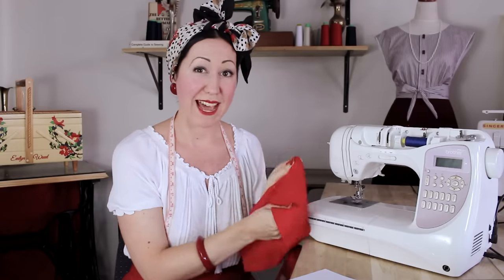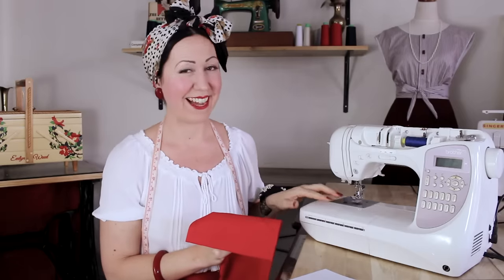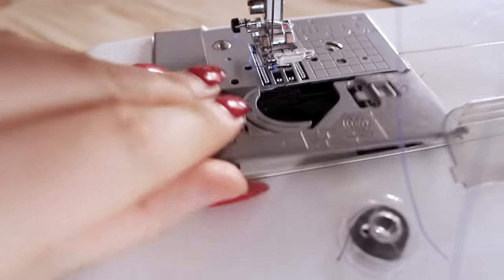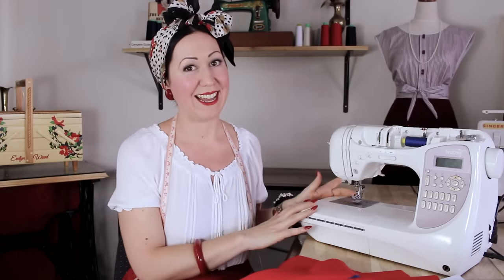If you're still having issues, next try cleaning your machine. You'll be really surprised at how much a dirty, fluffy machine underneath can cause all of this. Pull out your bobbin, pull out the case, take off the metal plate, and clean and de-fluff everything in there. I dare you to post a picture of how much fluff is in your machine if you've never done this before — now is definitely the time. Often for me, that's all the problem is — just de-fluffing that bobbin area.